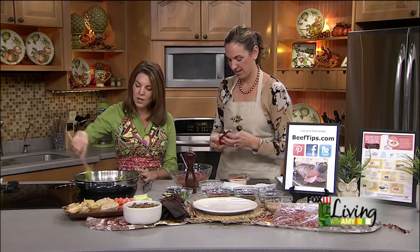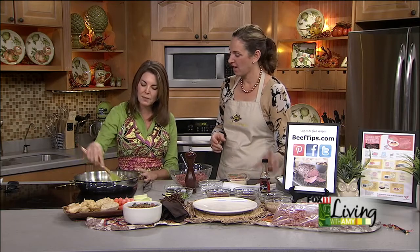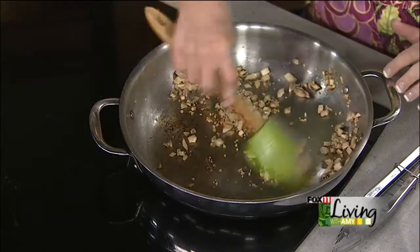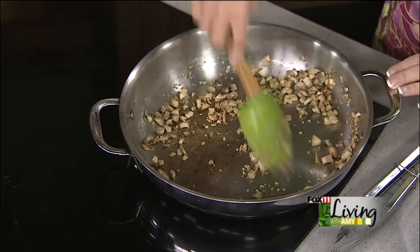So we started out sauteing some mushrooms, some garlic, and we sauteed them in a little bit of sesame oil, which is the key. If you don't have some of this, pick yourself up some. That bottle will last you like a year or longer. Great in stir-fry. It's delicious. Just want to get those mushrooms nice and soft — we're about there.